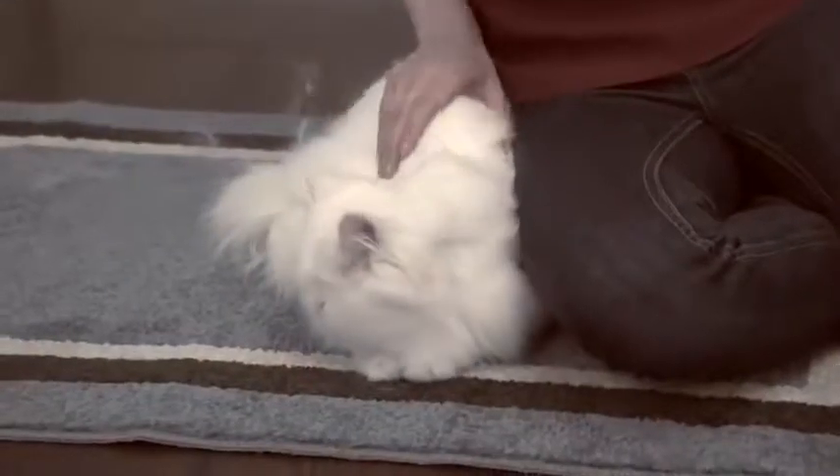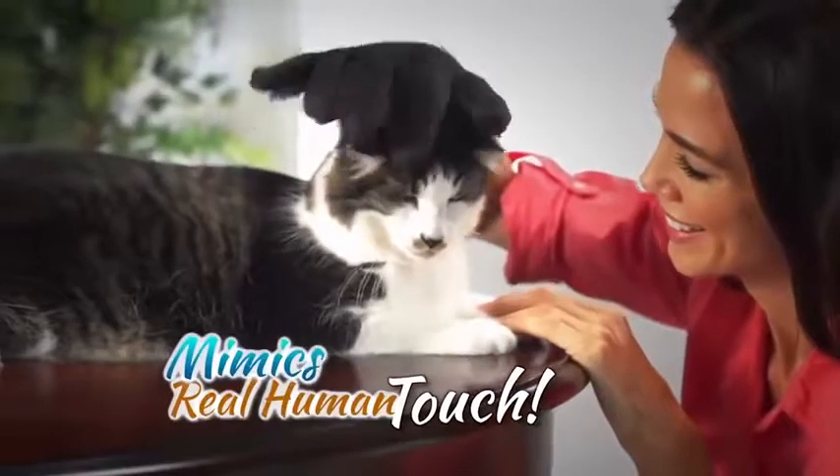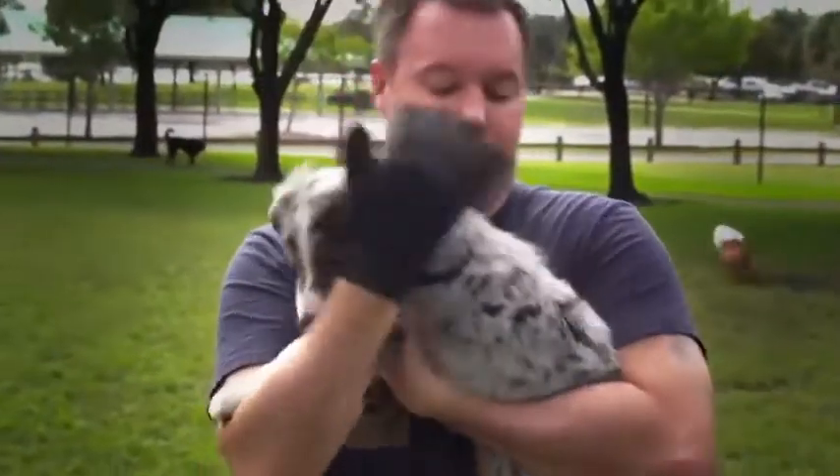You love your pets but hate the shedding hair that gets everywhere — on your clothes, your furniture, your floors. Not anymore. The secret is that it mimics the real human touch they love so much.